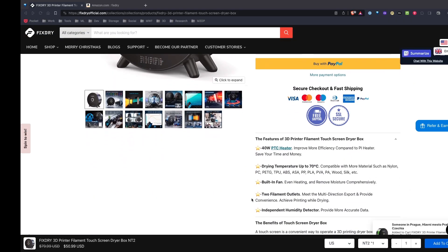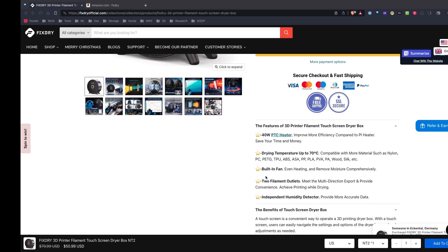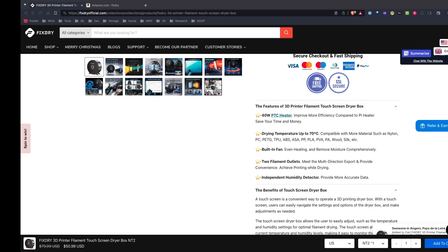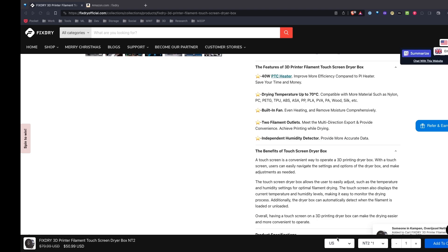Heading over to FixDry's website and taking a quick look at the specifications of the NT2 — it looks like it's a 40-watt heater with a built-in fan, and what's pretty cool is it has a touchscreen. It's set up to go up to 70°C, which should cover most filament types. I print primarily with PLA and PLA Plus, which puts me at about 50°C, so this looks like it has some pretty good features.